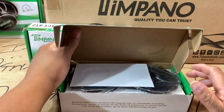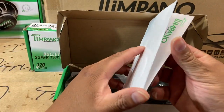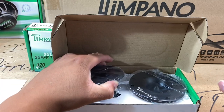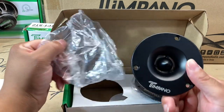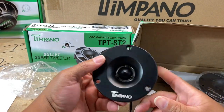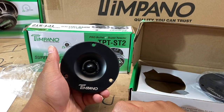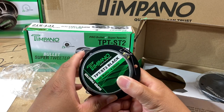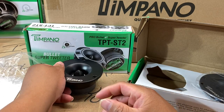This box is a little rough but at least everything is inside of it. This is more than likely the welcome to the Timpano family card — seen that a million times. Let's get those beautiful little super tweeters out of there. I had people telling me the ST2s had their ears bleeding — hopefully these will do the same. That is a beautiful little piece of equipment. Four ohms, 120 watts — I believe these are 60 watts RMS per tweeter. Let's get the other one out.